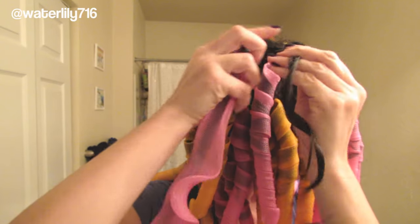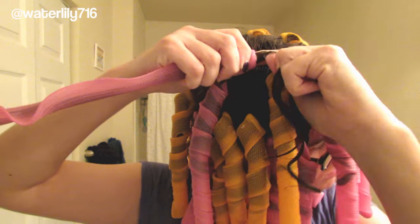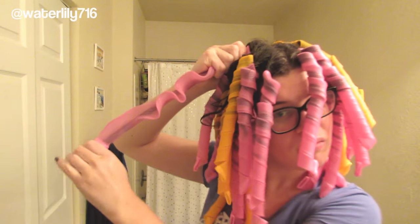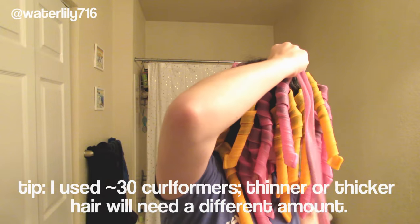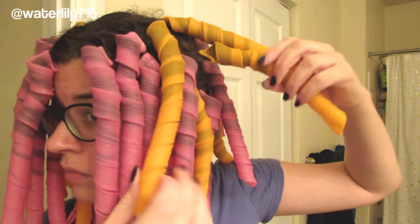You want to make sure you're getting them pretty close to the root, because anything outside of the curl former might not get the texture or curl pattern. If they get a little wonky, just twirl them until they're the right shape. I did my whole head, which took about 45 minutes, and I used most of the curl formers in the pack. I alternated the pink and orange ones because they go different ways, and I did the ones by my face going away from my face with the pink ones.